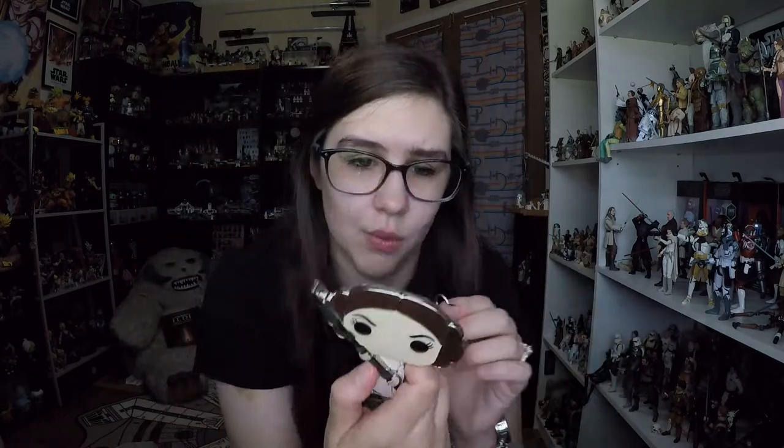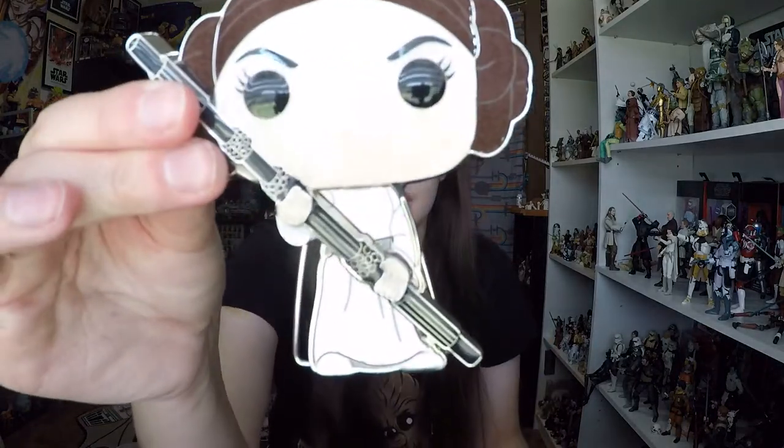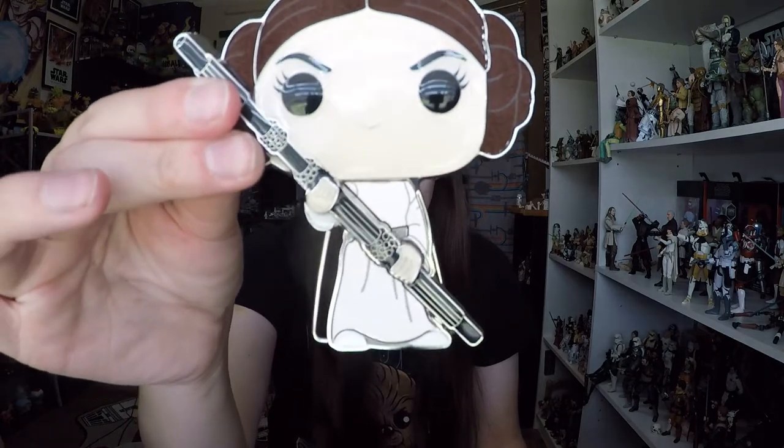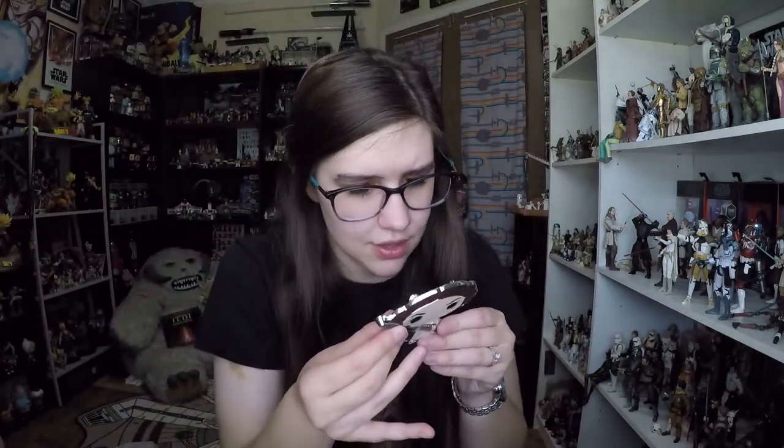The pin spokes look pretty sturdy, but if you poke it into a lot of stuff those spokes can become not very good. The stand is nice — I think they call it a removable stand because you can pinch it and remove it, so that's cool if you want to wear it on a jacket, vest, or backpack. It's relatively easy to get back in and it holds flat, and it doesn't really impair the display of the figure.